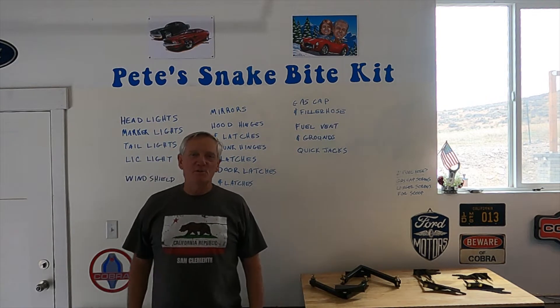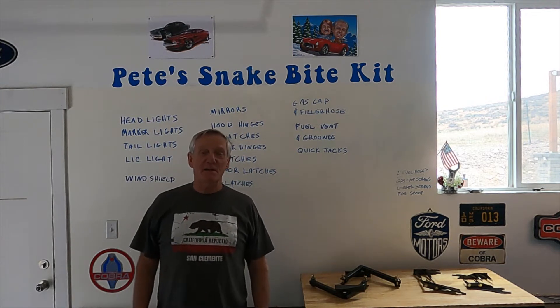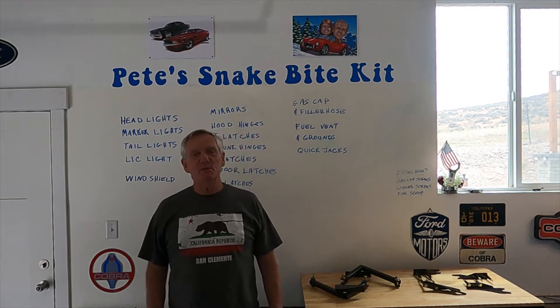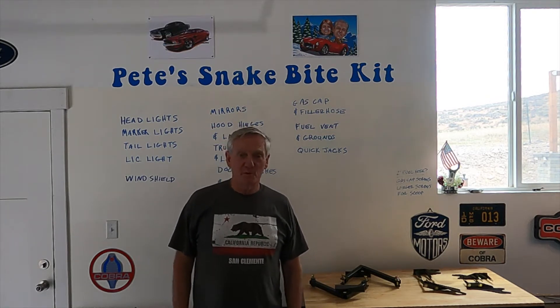Hey, thanks for coming by and checking out my YouTube channel again, Pete's Snakebite Kit. If you've been here before, you know what this video is about. It's about putting together this Cobra I've been working on for a while.